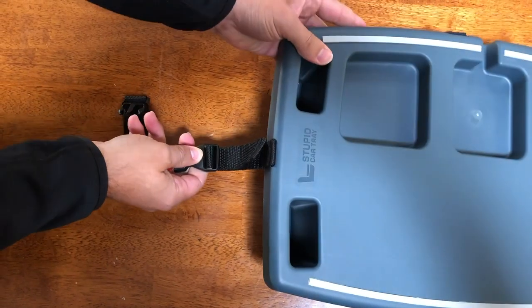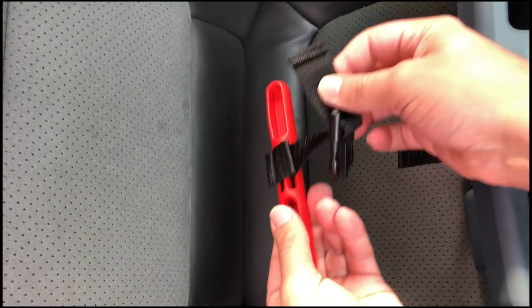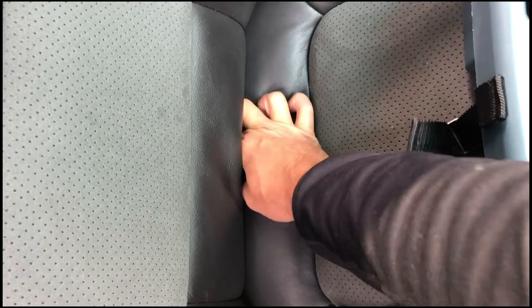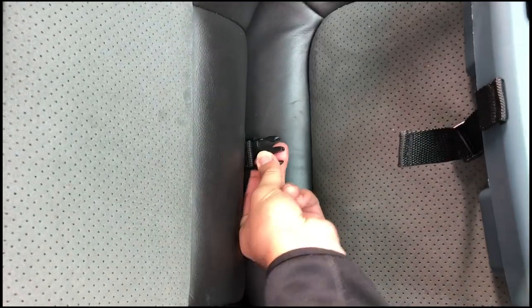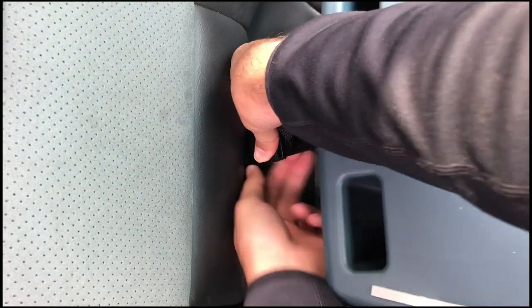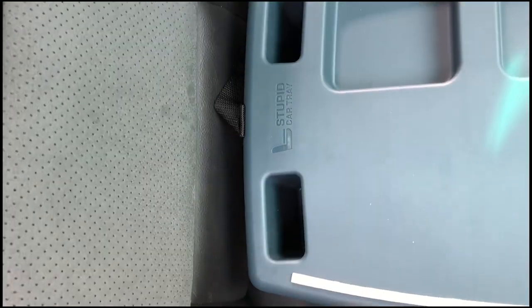Once it's installed and tight, you're going to move on to installing the seat anchor into your seat. Start by pushing the seat anchor into the crevice of your seat until you feel it snug. Pull on the tab to make sure it's snug, then clip the tray in on the other end and pull the loose end of the strap to make sure it's even farther snugged into your seat.